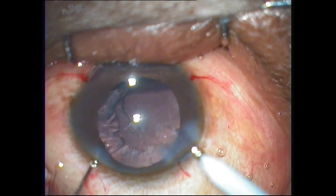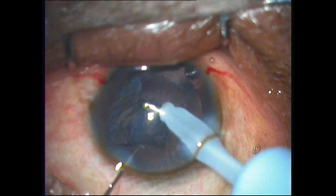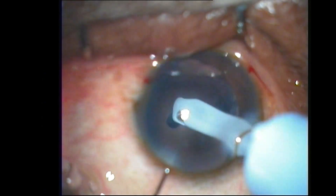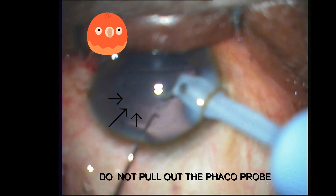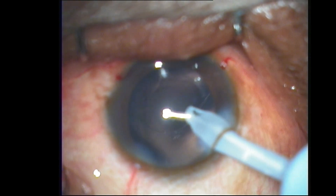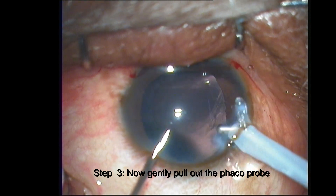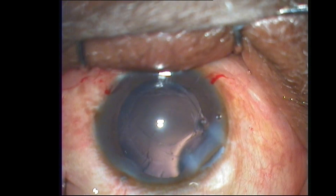Example one: after cortical aspiration with a coaxial I/A probe, I perform overzealous polishing of the posterior capsule, which leads to a rupture of the posterior capsule. The most important thing is not to panic and pull out the probe. Instead, initiate a visco fluid exchange in three steps: step one, turn off the irrigation; step two, fill the anterior chamber with viscoelastic via the side port; step three, gently pull out the phaco probe. In spite of this, there is a blob of vitreous presenting at the clear corneal lip.